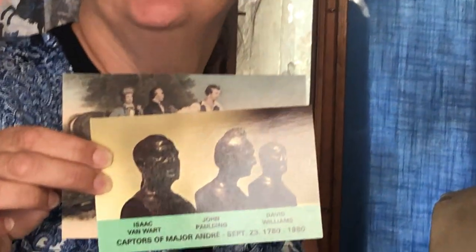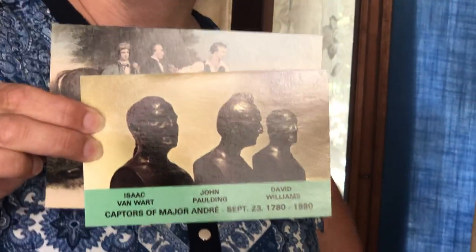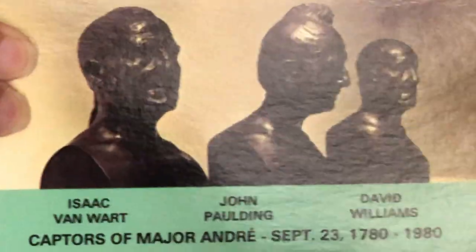One of the things that we have here are photographs and images of the captors of Major Andre — the three men who captured the spy here in town. They had life masks made of them and we have lots of images of their life masks, which are kind of cool. They're now made into bronze busts on display in upstate New York and Cooperstown.